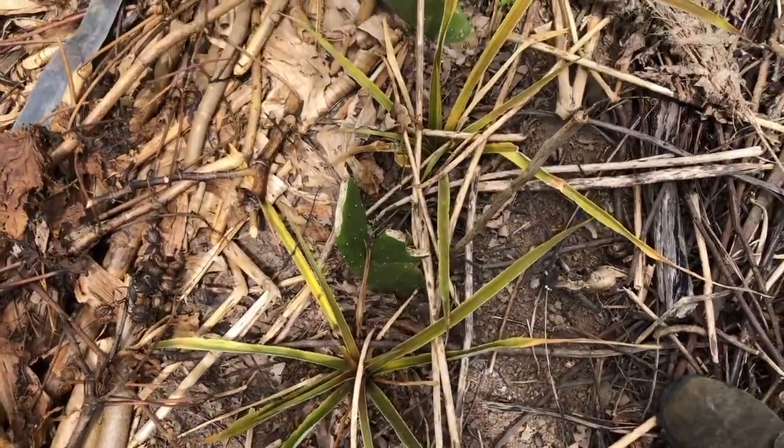I should have put this fertilizer a couple of months ago. I delayed it because these little pineapples are part of a partnership with a neighboring farm — they produce this variety and give me the little pups. We have a partnership where they give the pups and the manure, and I give them back the plant after harvest so they can produce more pups. But because of logistics problems, I didn't manage to get the manure on time, so there's been a couple months of delay. So now I'm coming in a hurry to do this.